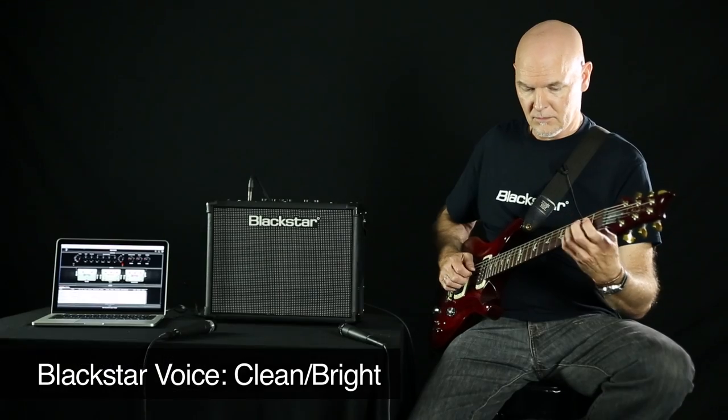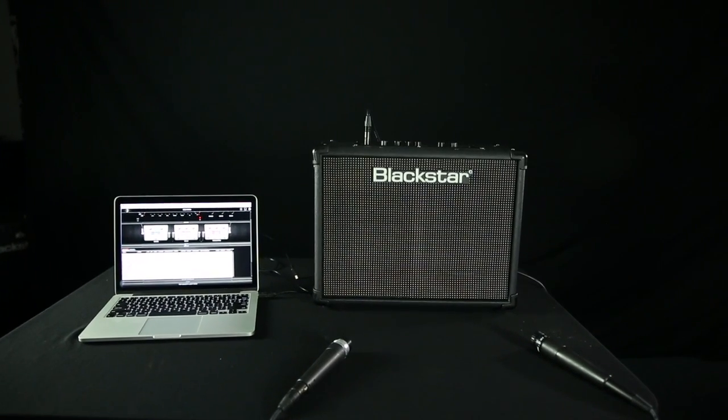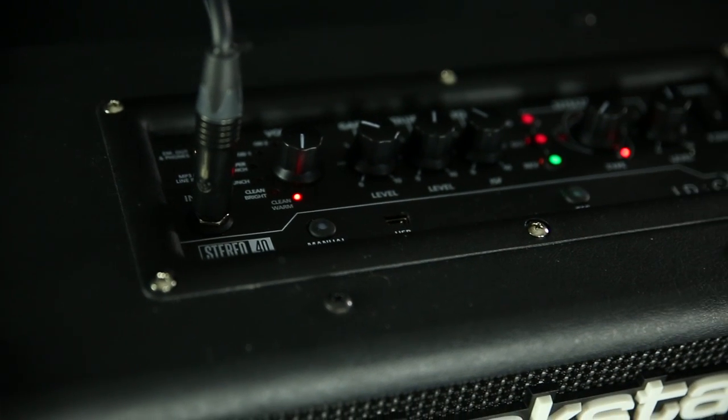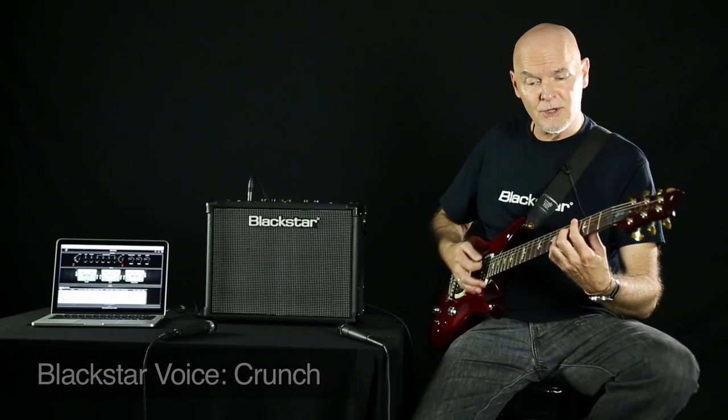Clean and bright. There's crunch — I'm going to back the level down a little bit. It cleans up real nice.